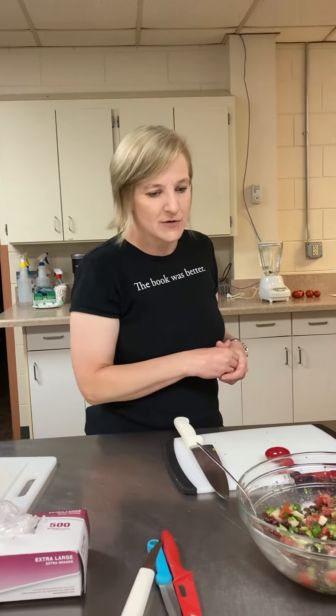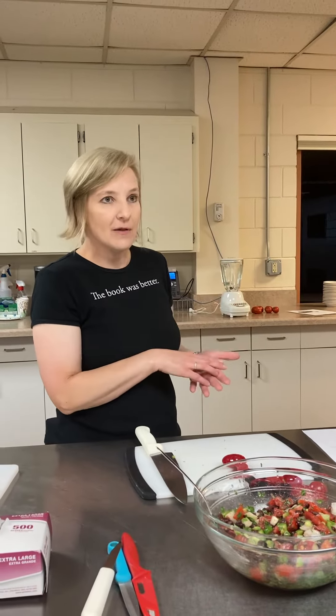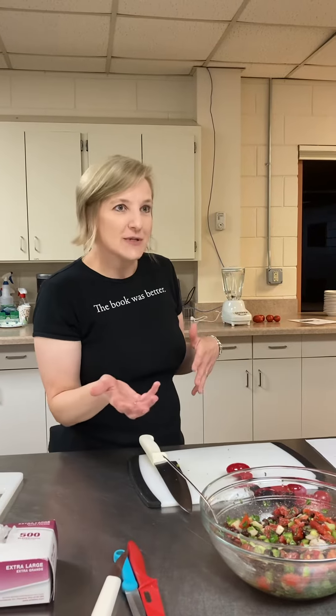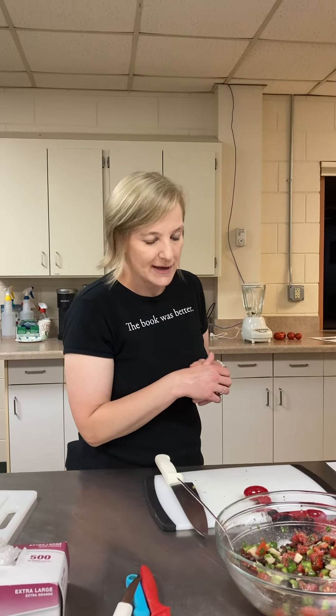Almost all the produce in there is from my garden. Then there's some spices and a mix of red wine vinegar and olive oil, and I think that's why they want you to let it sit once you mix everything together, because you want those herbs and spices and the red wine vinegar and everything to kind of mix together.